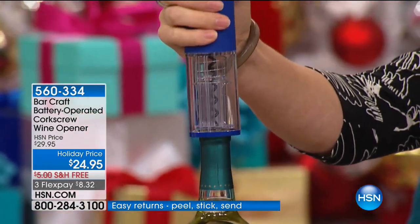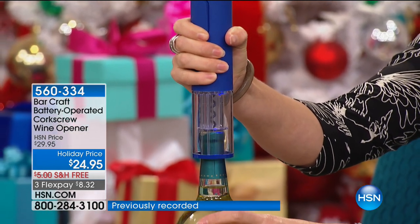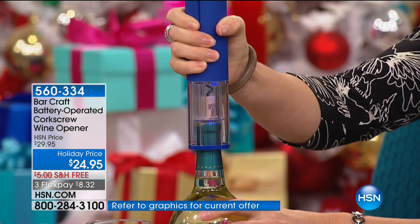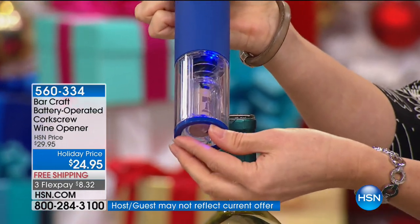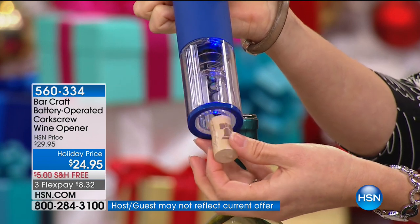This is so simple. I cringe when I still see people using manual wine openers — using their wrist muscles, holding the bottle of wine between their legs, getting it into a vice grip in the garage. However you've been opening your bottle of wine, if it's not this way, you've got to jump on this.